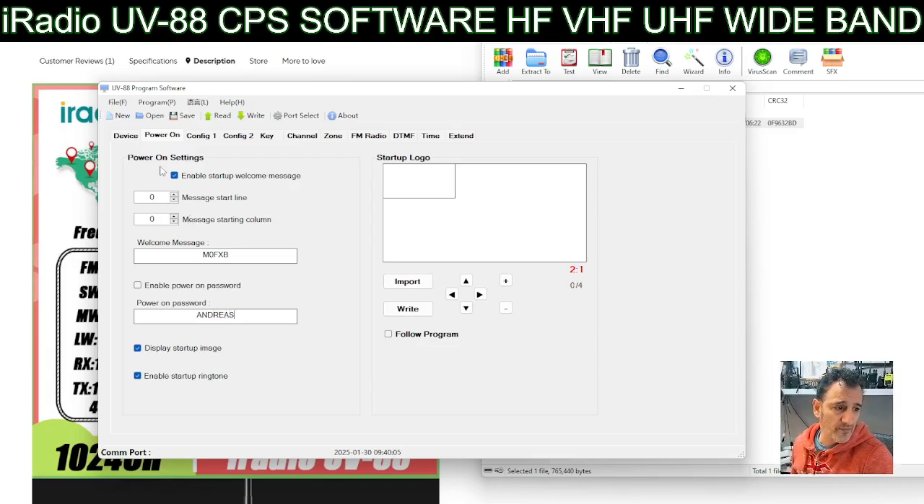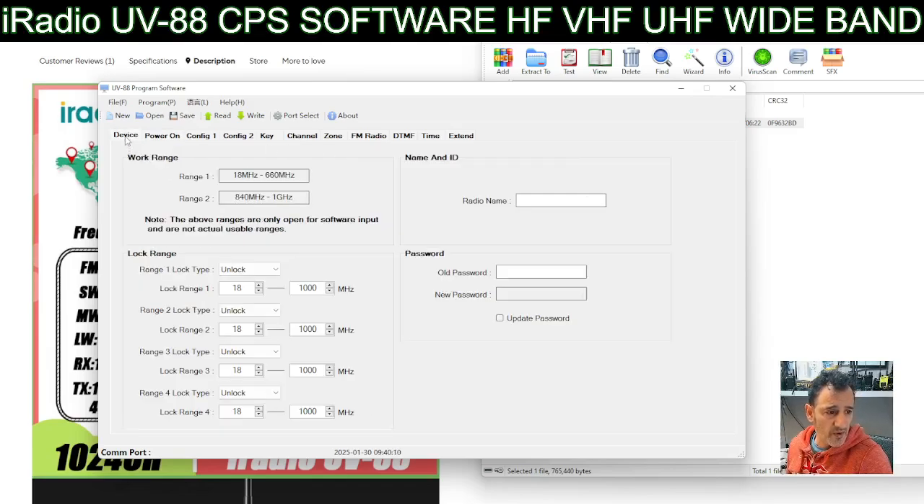The welcome message is in Chinese at the moment but we can delete that and put something like our callsign - Andreas - so it shows when it powers on. You can also import and export different logos.